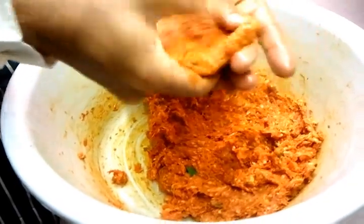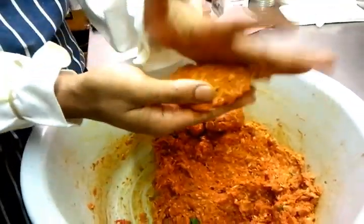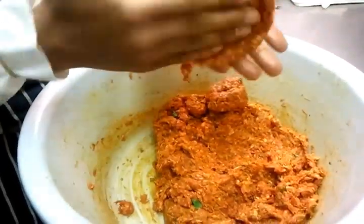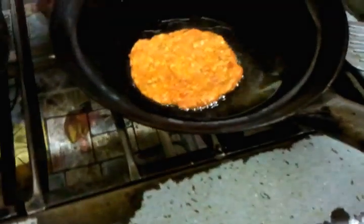Now what he's doing is pressing it against his hand to make it like a beef burger shape, like a cake shape. So we go with the frying pan.